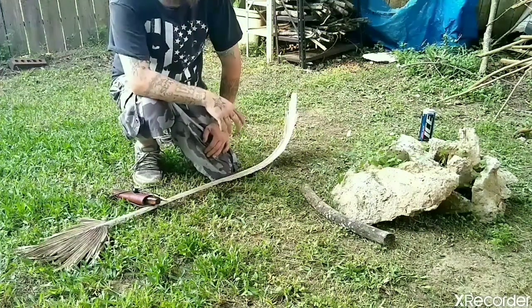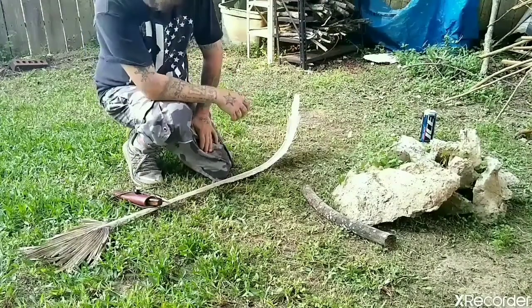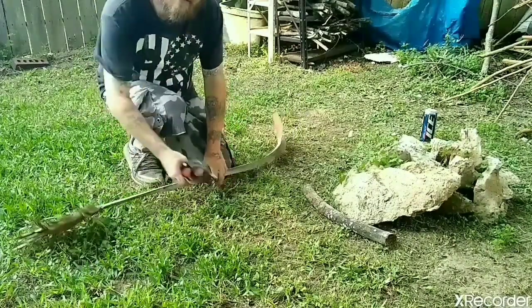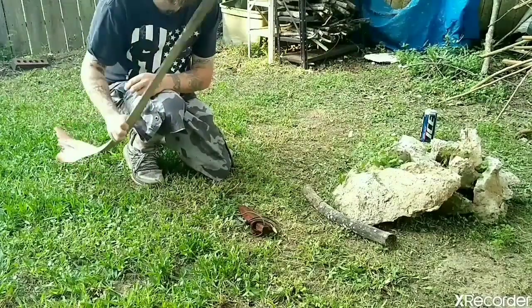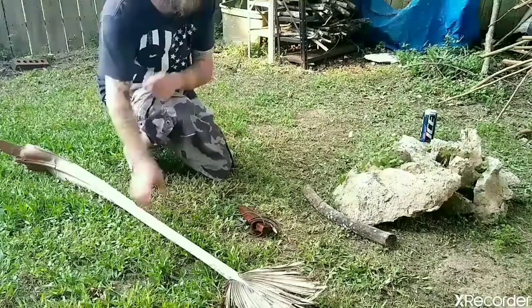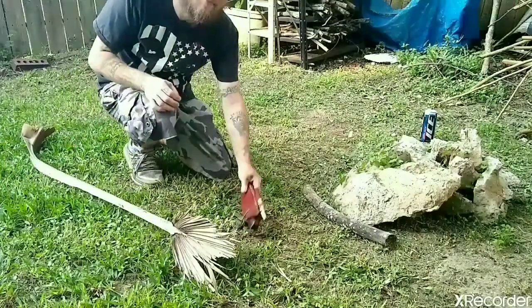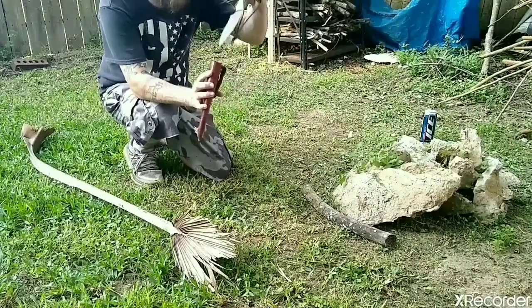Hey, what's up folks. I just saw a video by Bob 808 and what they claimed was the one stick challenge. I watched them go out and pull a branch out of the ground — it took them quite a while. The only thing I saw him use was a fire steel and a knife.